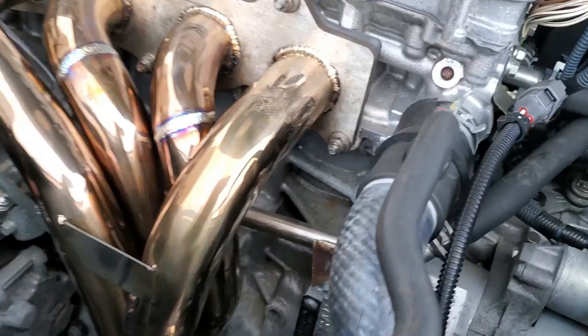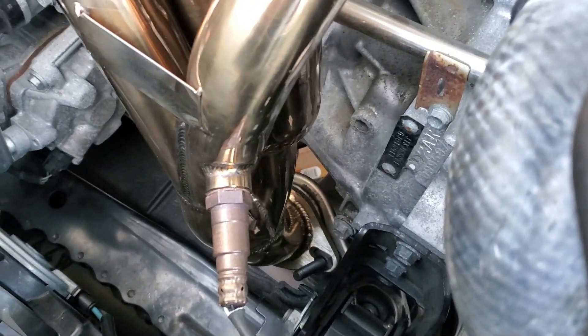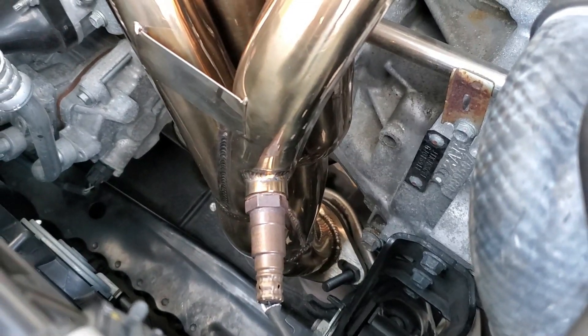The most important takeaway from this video is that you do not install the spacer on the upstream sensor. This upstream sensor handles the air-fuel ratio when the engine is in closed loop mode.